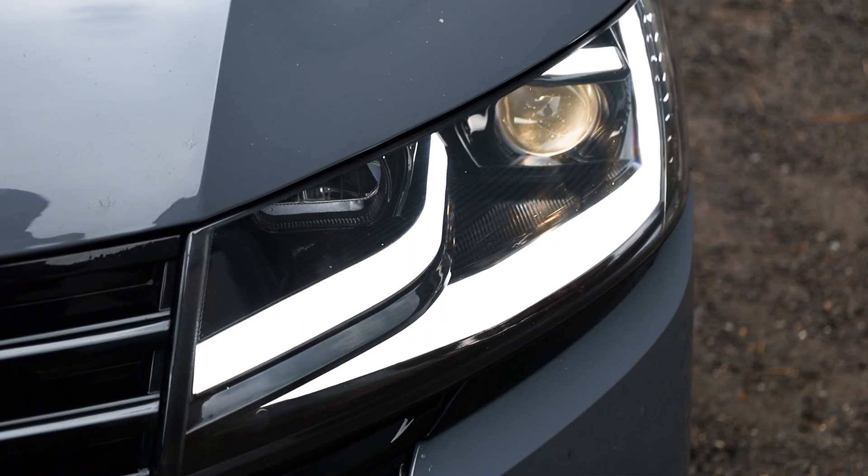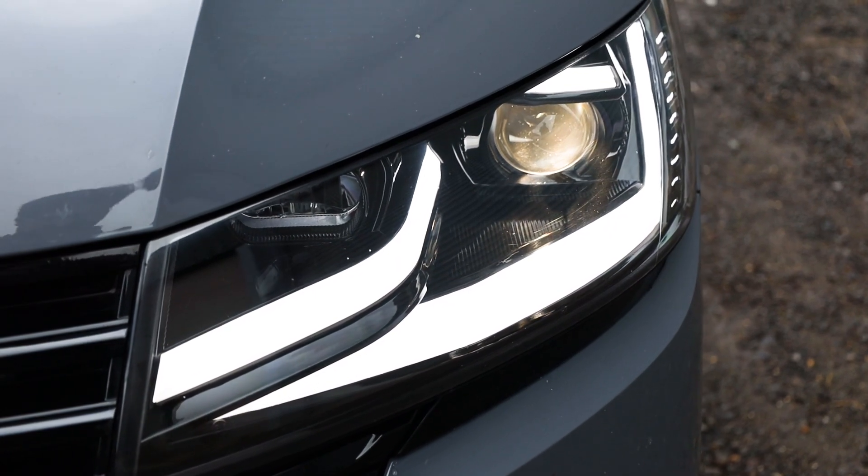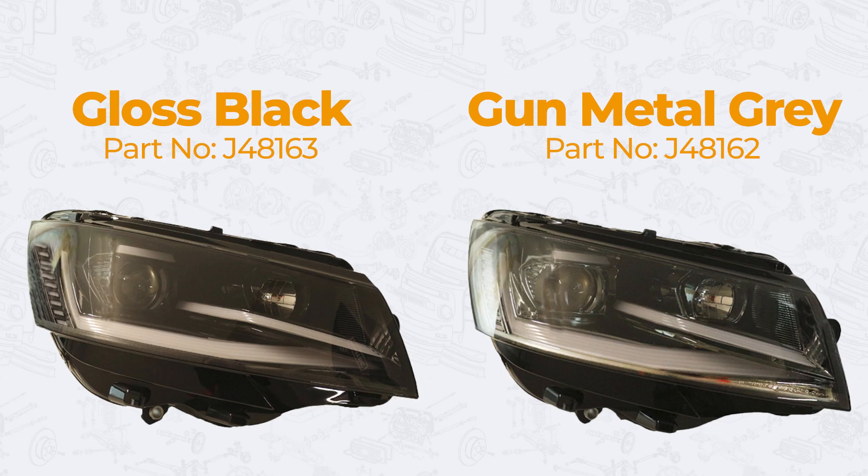Welcome back to Just Campers. In this video we're going to be taking a look at these brand new upgraded headlamps for the T6.1. We have two different versions available. This is the gloss black background — as you can see all of the background is gloss black.